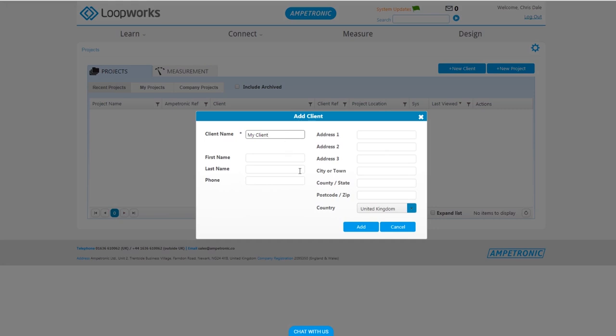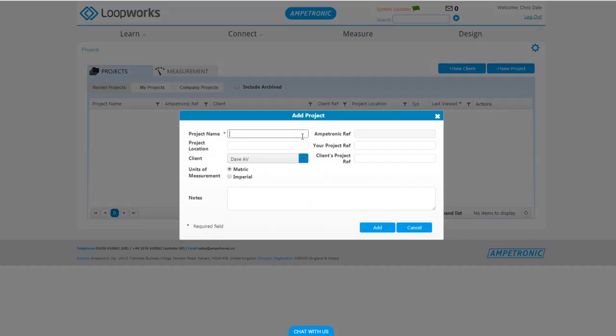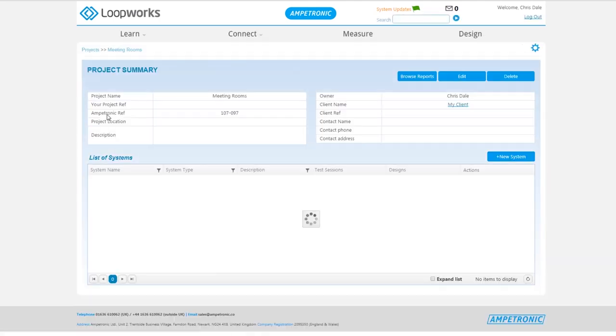The first thing you need to do is set up a new client. Click on the button and you can enter as much or as little information as you want. Next, we need to add a new project, as we need to define somewhere that the app can save the commissioning test results to. Give the project a name and make sure you've selected the client that you just set up. You can fill in more reference details if you'd like, or just click add. You'll then see that project appear in the project window.